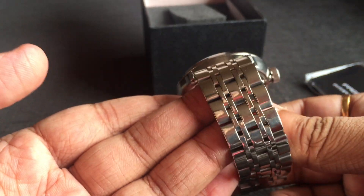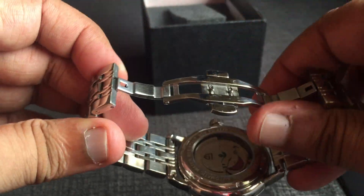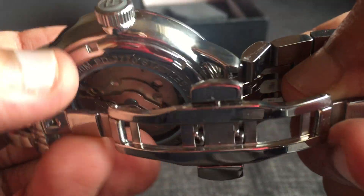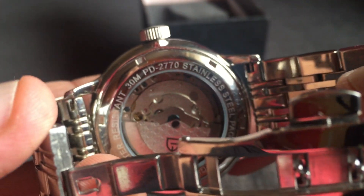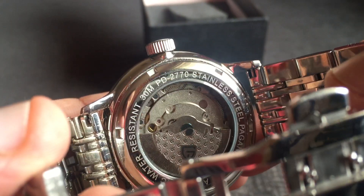It came on a decent looking bracelet and has a butterfly clasp. Let's have a look at the case back. It has a display case back. It says the watch has a 30-metre water resistant rating. The rotor is also decorated with the Pageni Design logo, but somehow the finishing is not very good.